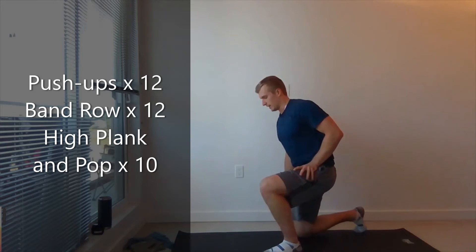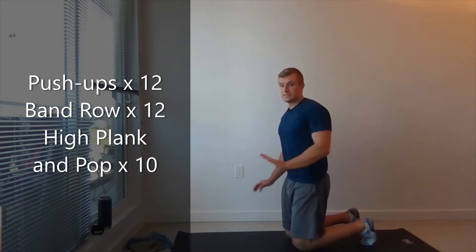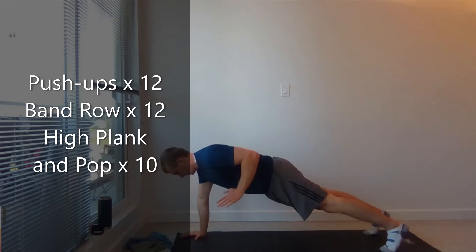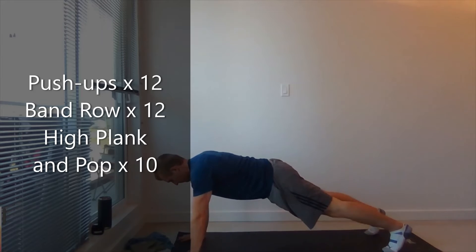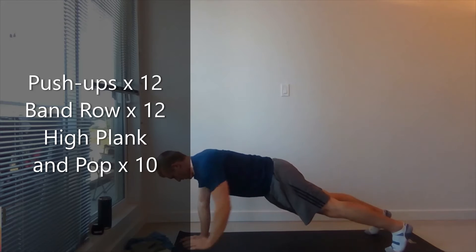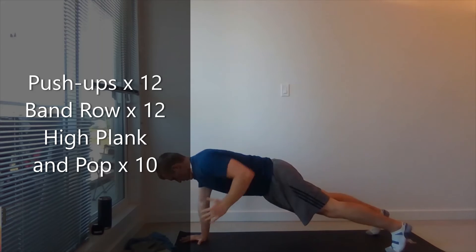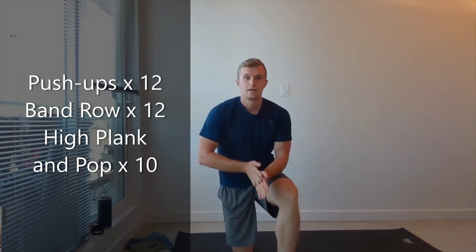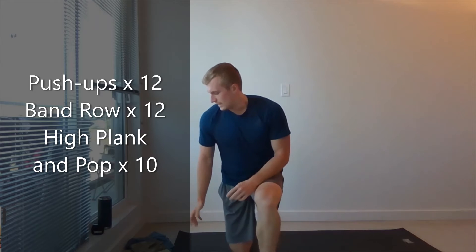Now we're going to high plank. We're going to do 10 pops, five each side. So high plank, left pop, right pop. 10. And 15 second rest. Three more of those. Good job, guys.